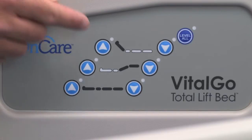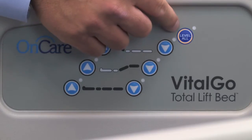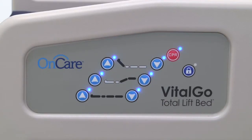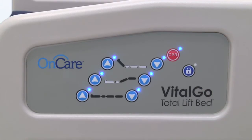Patient controls for head up and down, foot up and down, bed up and down, and level all are located on the head end side rails. The caregiver controls located on the outside of the head end side rails offer the same functionality as the patient controls with the addition of a CPR button and a lockout control. The lockout control disengages the functionality of the patient controls.